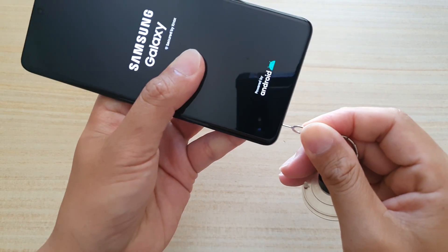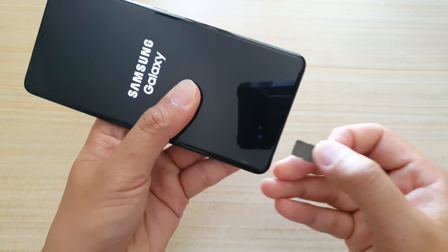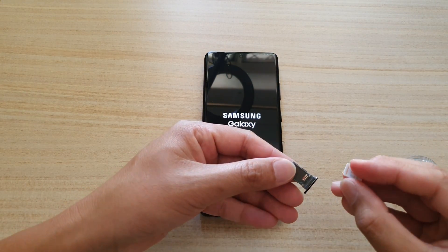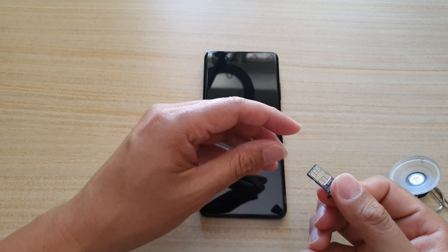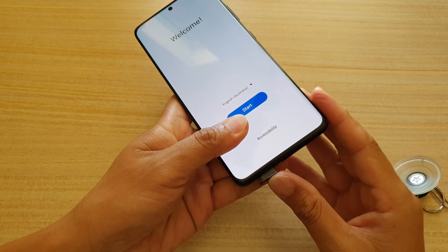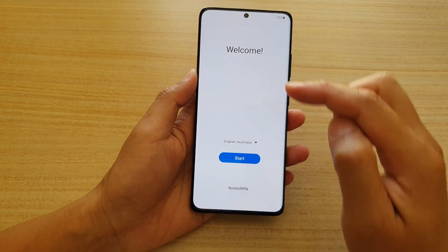I'm going to push my pin in and remove the SIM tray. If you haven't already done so, we can now insert the SIM — this is a nano SIM card. We have the metal facing upwards and we insert it into the phone.